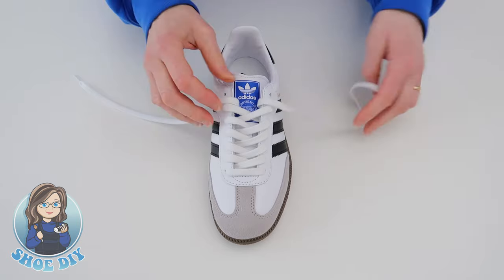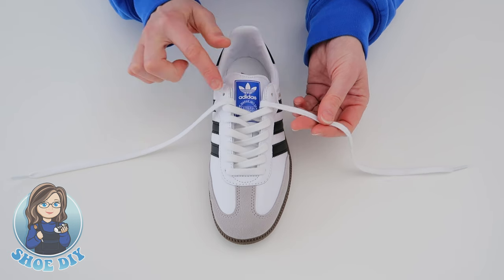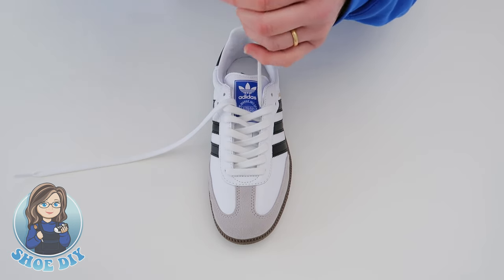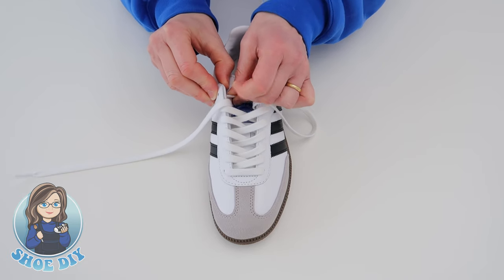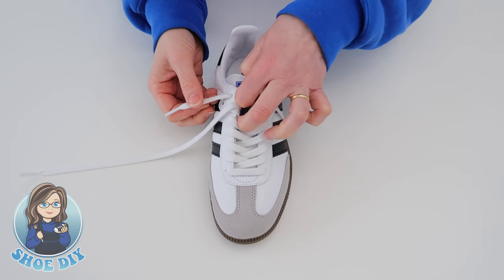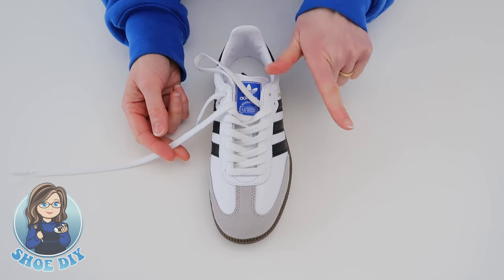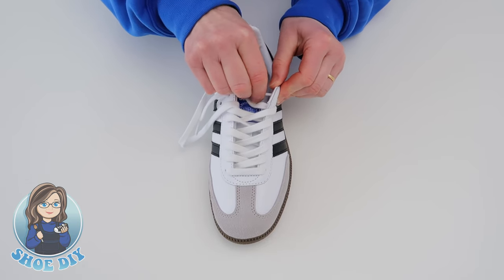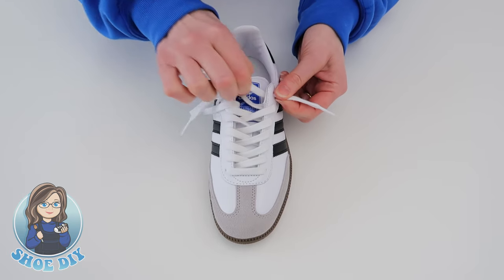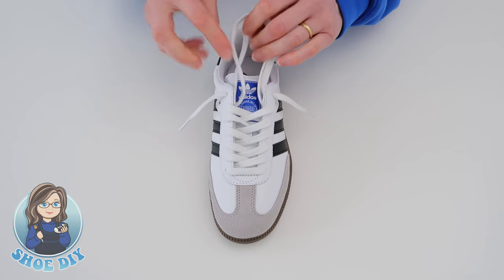At this point you've got another choice. You can take the outside lace across the shoe and rather than going down into the shoe, you could bring it out of the shoe — finishing off your loosely laced style. So I'm going to leave the lace coming out just a little bit so you get a loop, then take the inside lace across and again come out through that last hole, making sure those laces are the same length.